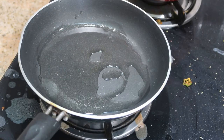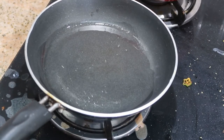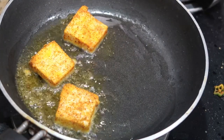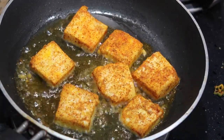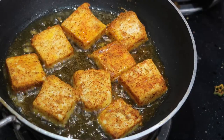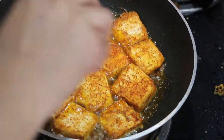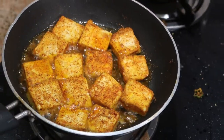Once the oil is hot, add in all the paneer cubes one by one. Cook on medium flame for about 3 to 5 minutes, or until it becomes brown. Make sure to keep the flame on medium — you do not want to burn the paneer pieces. It just takes about 3 to 5 minutes to get that crunchy coat.